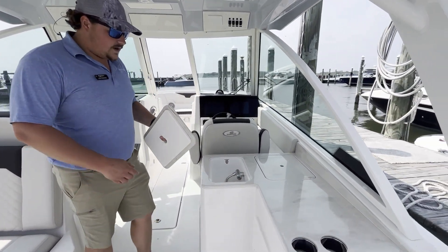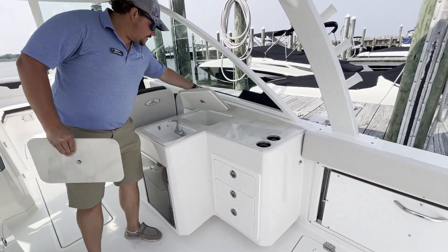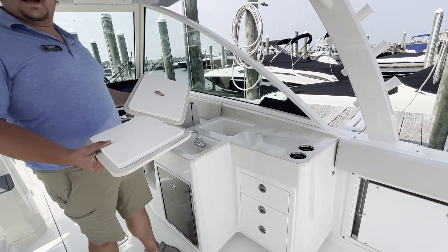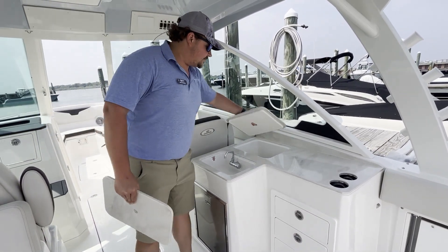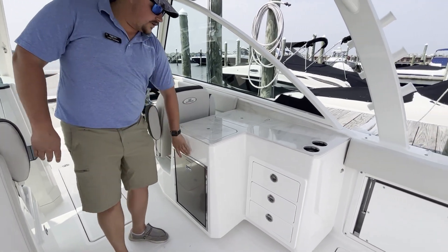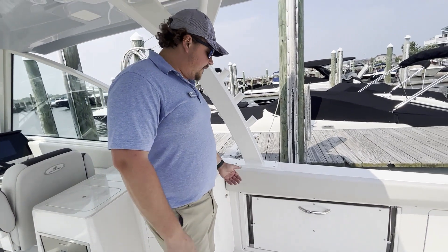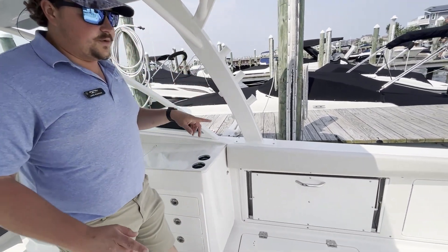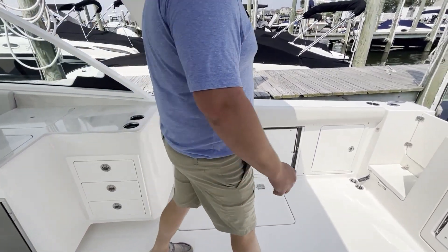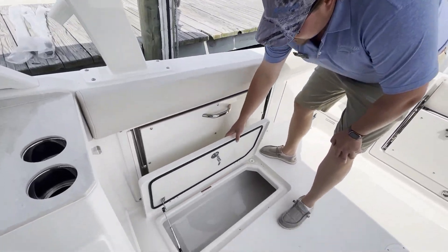On the starboard side we have a nice galley with a sink, countertops that double on the other side as cutting boards — so you can cut some limes, lemons, or bait. There's a fridge underneath and a storage area you can use for tackle or anything. This boat also has two in-floor fish boxes, both port and starboard, and they do pump overboard.